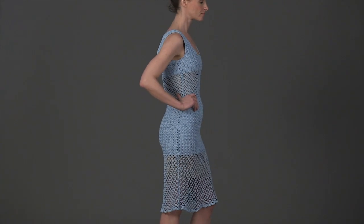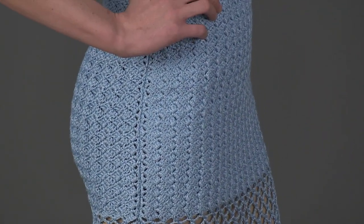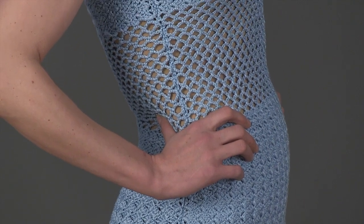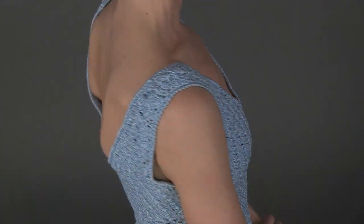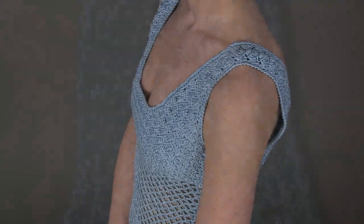Genie Chin's sleeveless scoop neck dress is demure and flirty and oh so wearable. It is worked in alternating bands of a solid cross hatch pattern and a mesh trellis pattern to be open and sexy yet opaque where you want to maintain a little mystery. It is seamed at the sides for a trim fit.